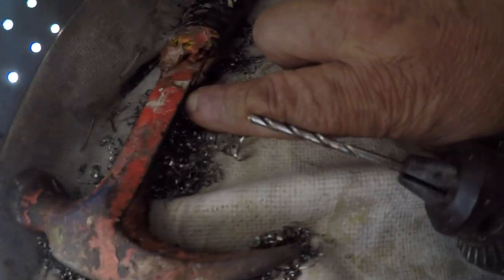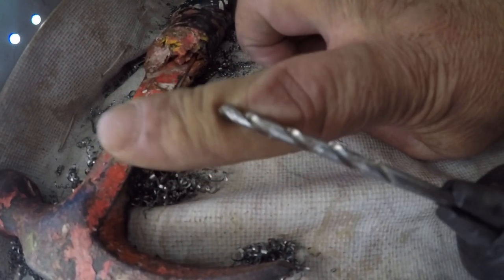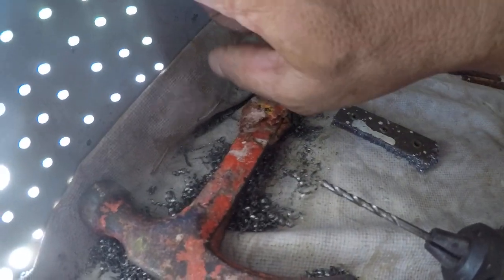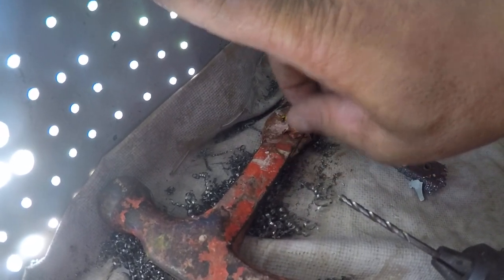I have my finger on the drill bit that I just cut with and you can see it's not hot. It's not hot because the steel keeps the drill bit cool if you're cutting through fast enough — you don't need oil.